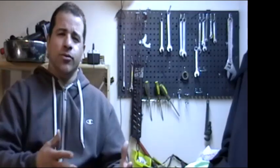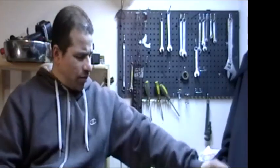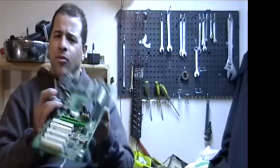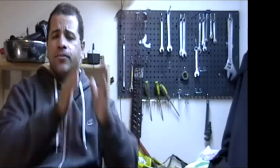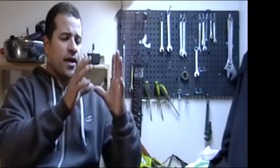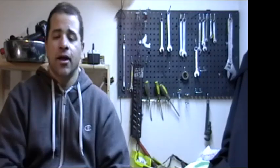Hey guys, this is Mike Scrapper. I'm getting a lot of questions on boards — what kind of board do I have, what board is this, where does this go, what do I do with them? I broke down this video into different sections and we're going to talk about low grade, mid grade, peripheral boards, telecom boards, motherboards, things like that.